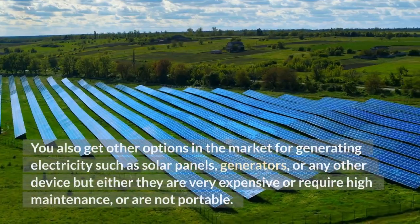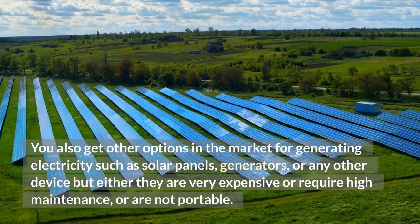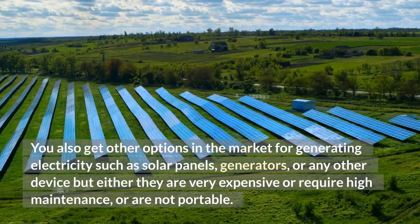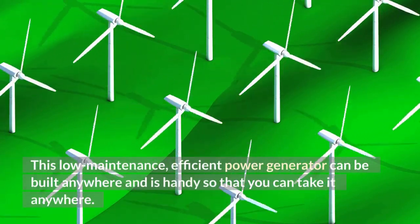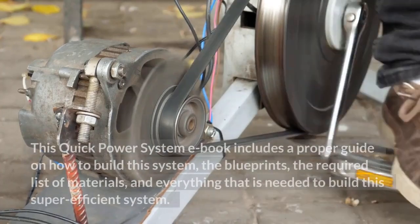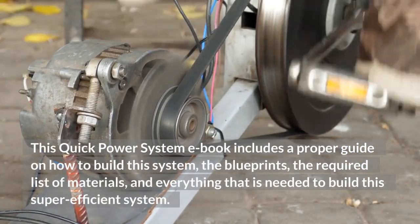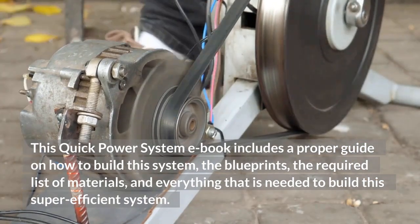You also get other options in the market for generating electricity such as solar panels, generators, or any other device, but either they are very expensive, require high maintenance, or are not portable. This low maintenance, efficient power generator can be built anywhere and is handy so that you can take it anywhere. This Quick Power System ebook includes a proper guide on how to build this system, the blueprints, the required list of materials, and everything that is needed to build this super efficient system.